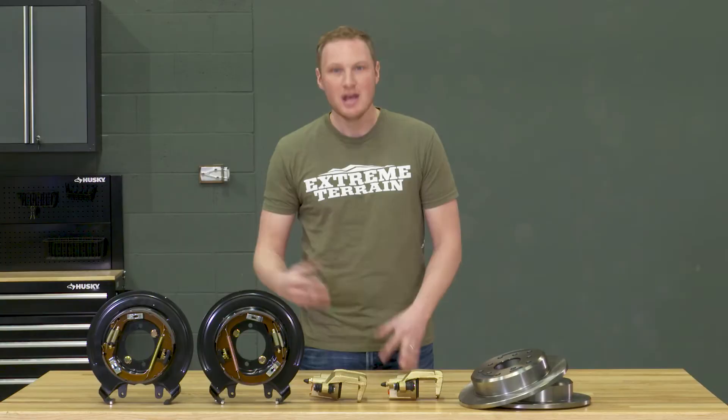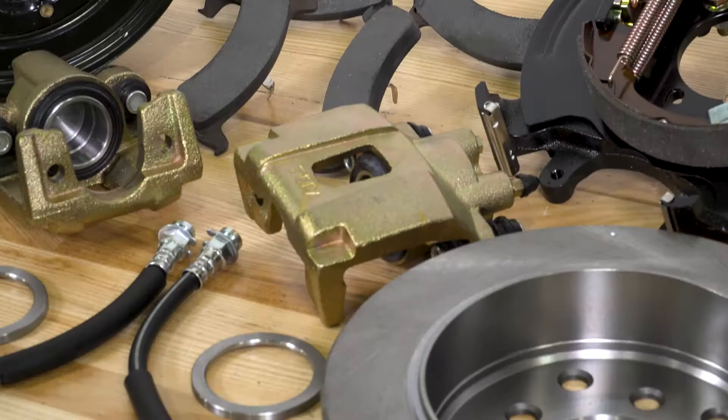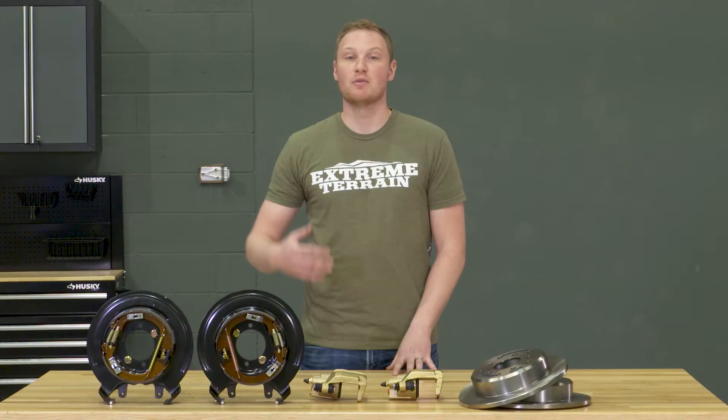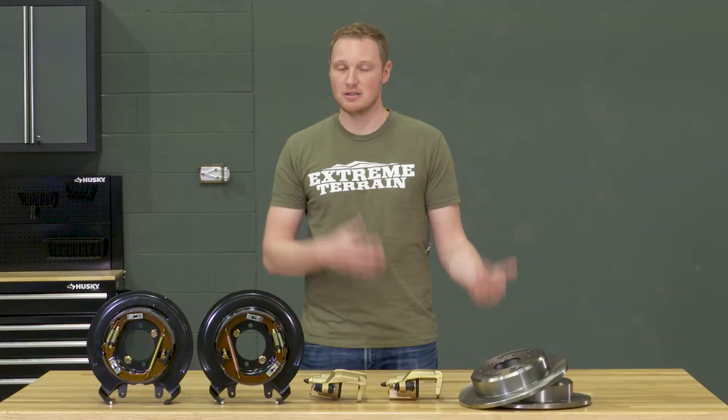The vast majority of the braking power on your Jeep comes from the front brakes, and that's really not going to change if you do a rear disc conversion. You are going to get a little bit more stopping power, but mostly the benefit of a set of brakes like this, in my opinion, is going to be maintenance. Having to change drum brakes all the time can get a little bit tedious with all of the springs and clips that you need to swap out. So with something like this, changing the brakes becomes much simpler.